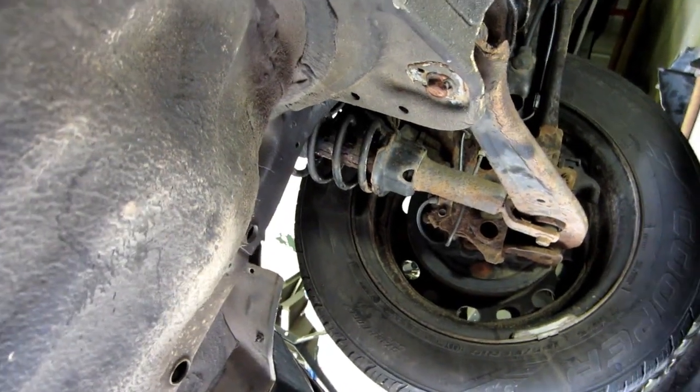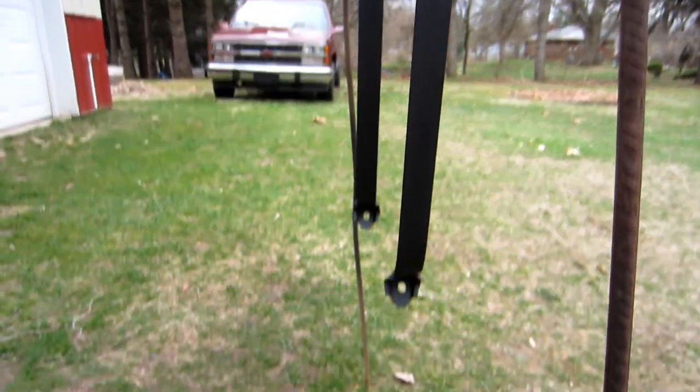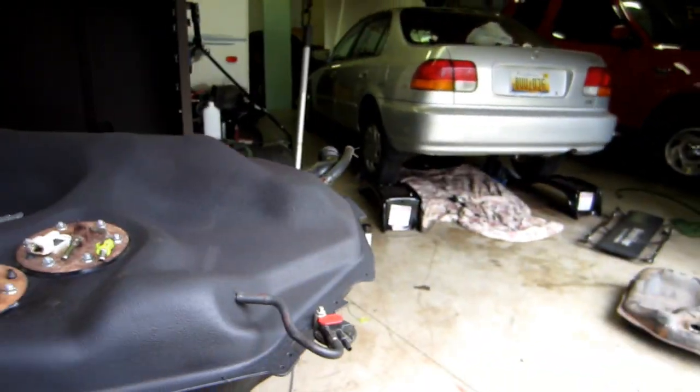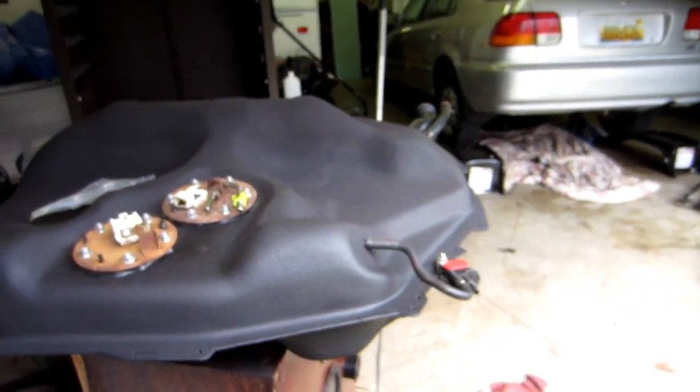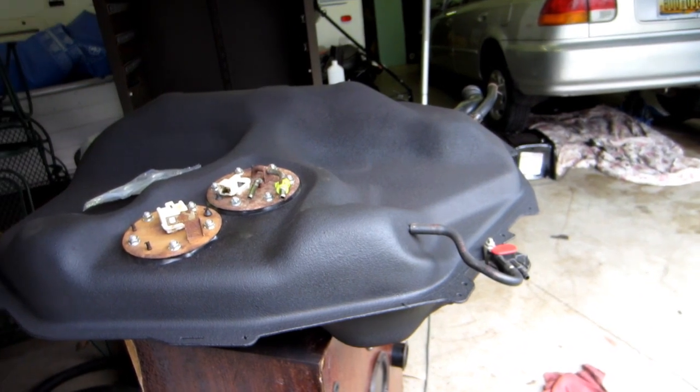The entire bottom has been undercoated now — need to prevent as much rust as possible on these Hondas. We also ended up getting new straps, which have also been undercoated. Reinstalling the new gas tank is pretty straightforward — it's just the exact opposite of how you took it off. So that's going to be all for today's video. Hopefully that helped you out. I tried to make it a little bit more informational than some of my other ones. So if it helped you, give it a like, subscribe, and I'll see you in the next one.